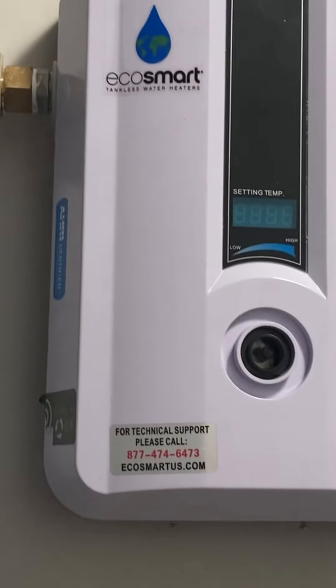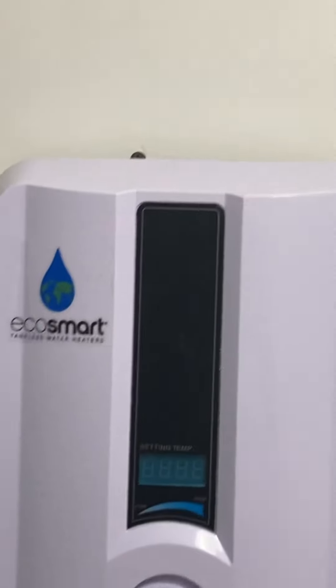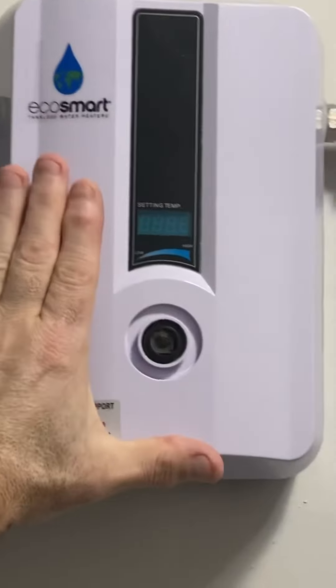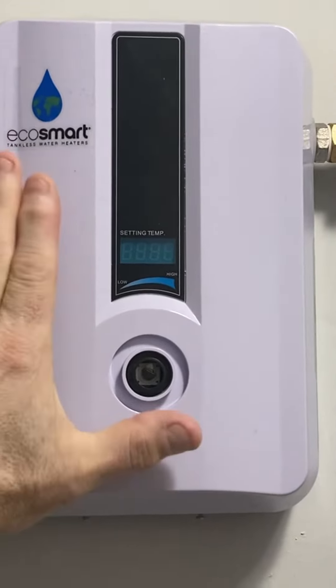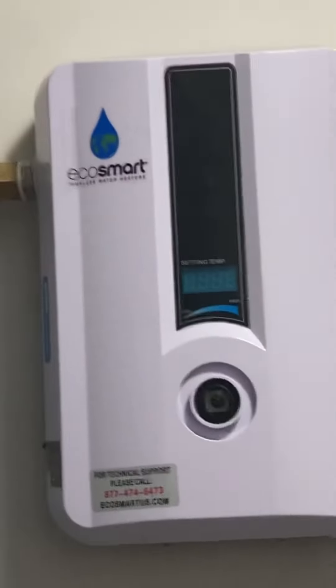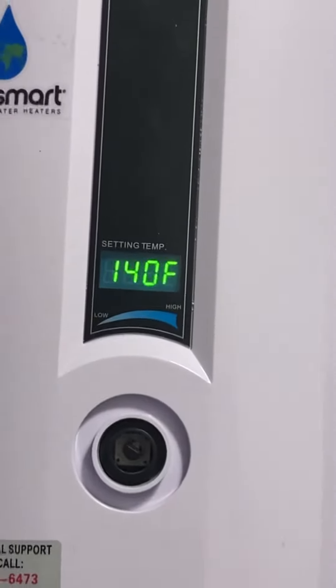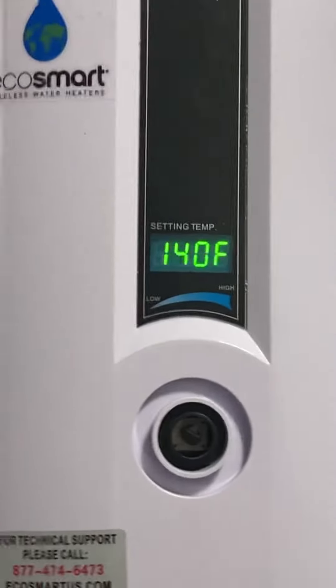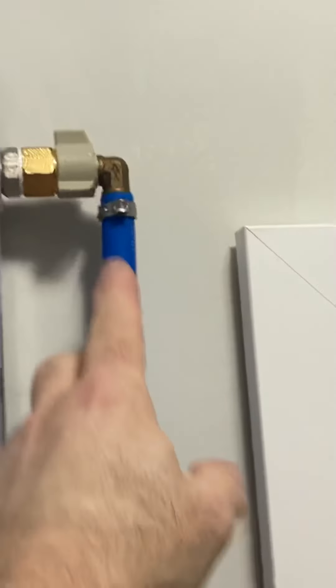Quick review on the Eco Smart ECO 11 water heater. This unit is fairly small — it's about 18 and a half inches tall and about 7 inches wide. It only heats up to 140 degrees, which is as high as it goes. Of course, you have cold water coming in and hot water coming out.